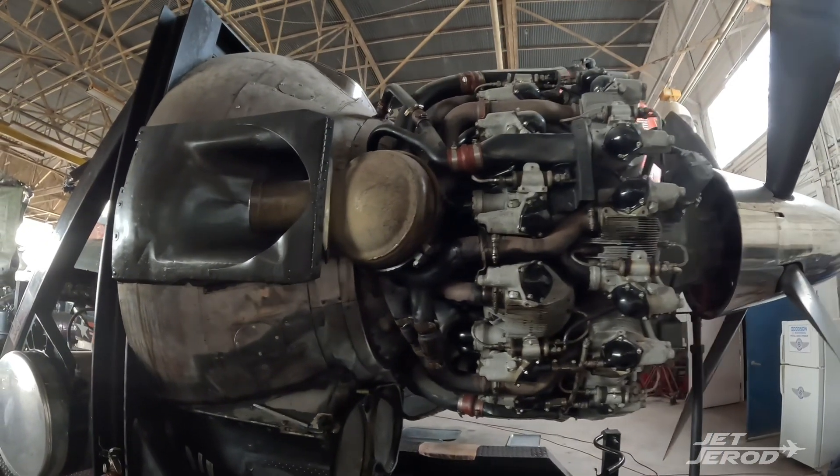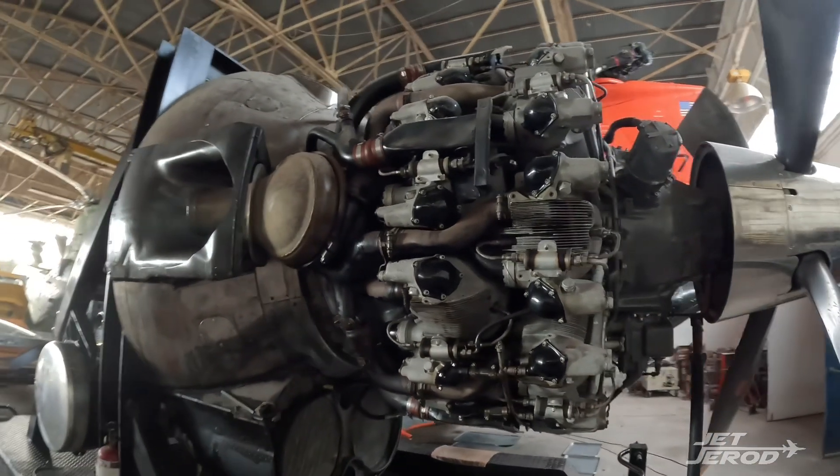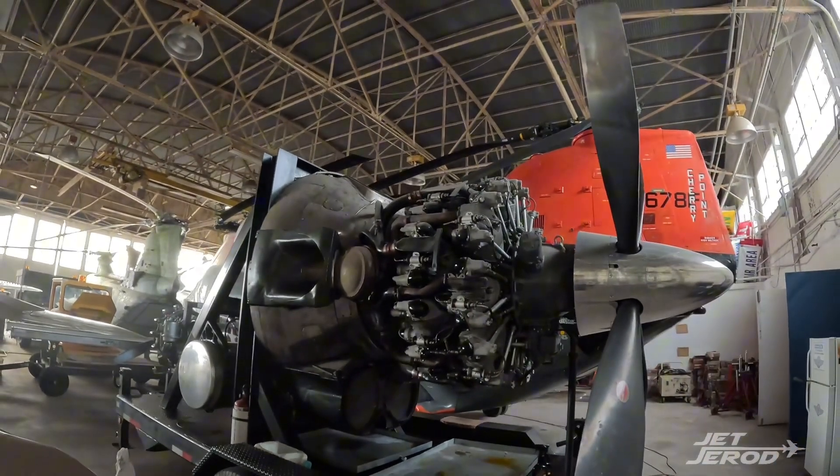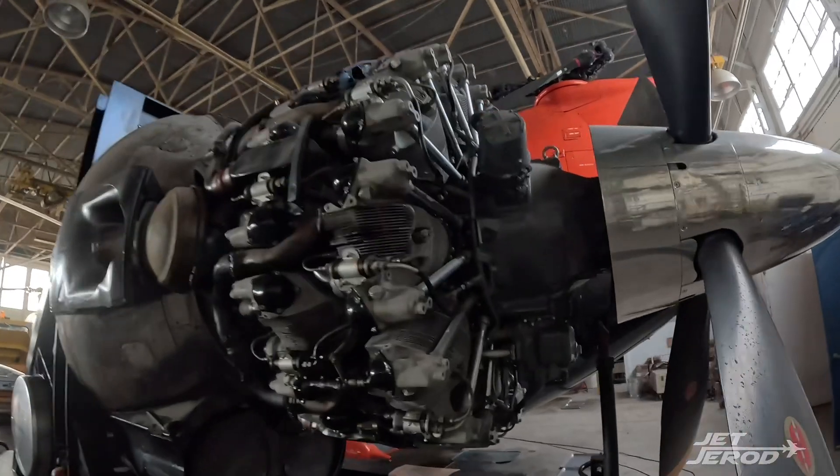I think it's so cool to learn about this, and it's awesome that we have this in our museum. I hope you learned something. Again, this is an R-3350 — ours is actually made by the Chevy corporation.